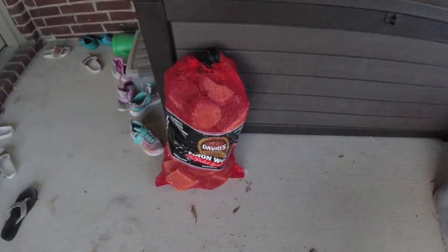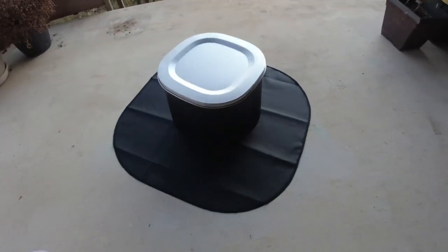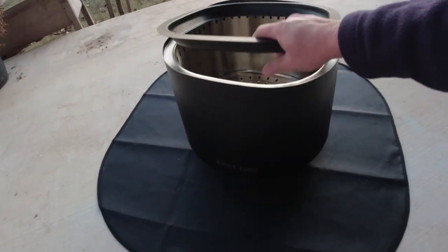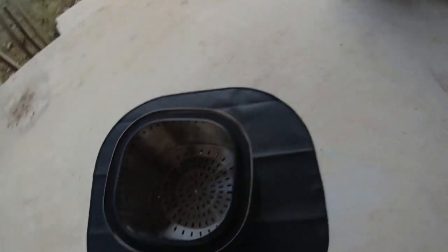I'll show you here — I'm going to switch my camera. You can see these are the wood chunks that I have, and the cover is off my East Oak fire pit.